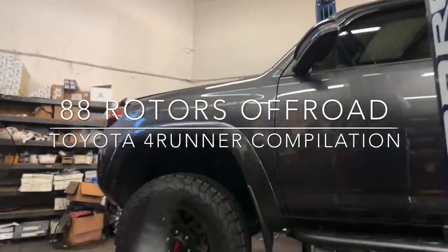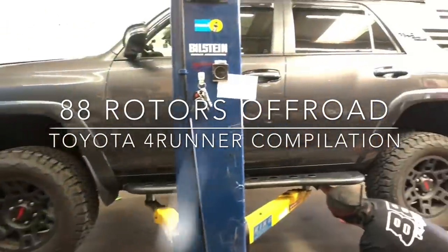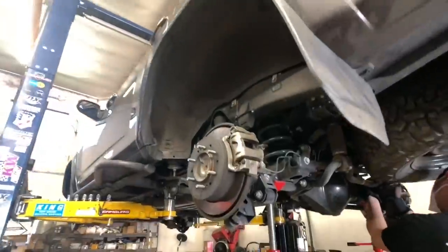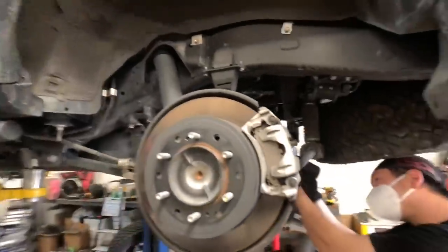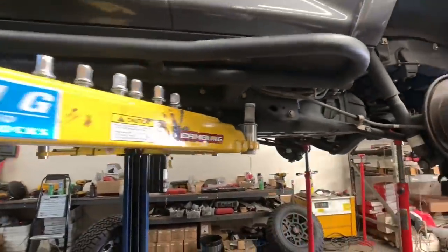Happy Saturday guys, hope you guys are doing well during this crazy pandemic with the heat wave rolling through SoCal. Hopefully that will help slow it down — but enough of that. Let's get into this compilation we have today. We're probably gonna have enough time for three to four different 4Runners, but we'll see how many we can fit in as we go.